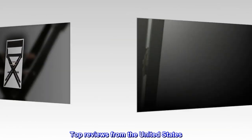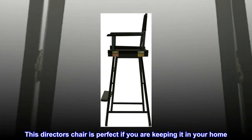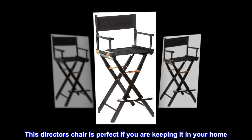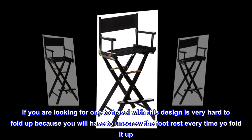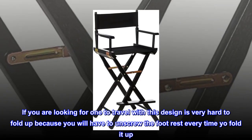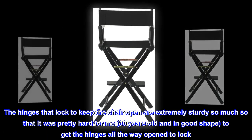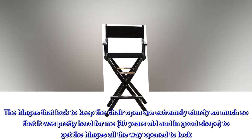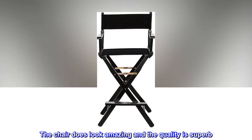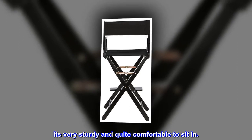Top reviews from the United States. Extremely sturdy. This director's chair is perfect if you are keeping it in your home. If you are looking for one to travel with, this design is very hard to fold up because you will have to unscrew the footrest every time you fold it. The hinges that lock to keep the chair open are extremely sturdy — so much so that it was pretty hard for me, 30 years old and in good shape, to get the hinges all the way open to lock. The chair does look amazing and the quality is superb. It's very sturdy and quite comfortable to sit in.